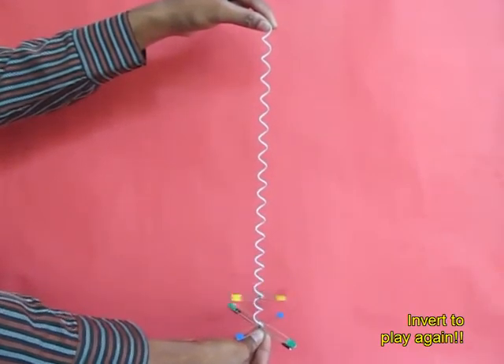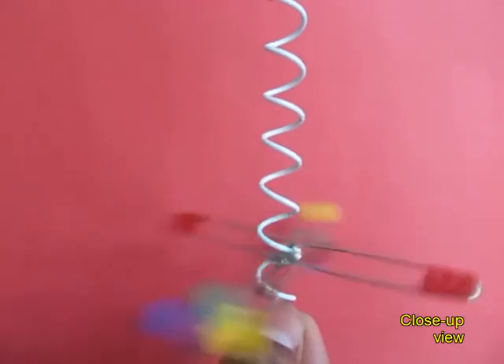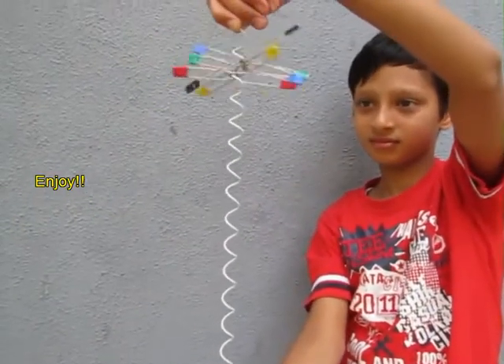But they look absolutely glorious in this close up view — the colorful pins descending down. Here you can see this boy enjoying this game very much.